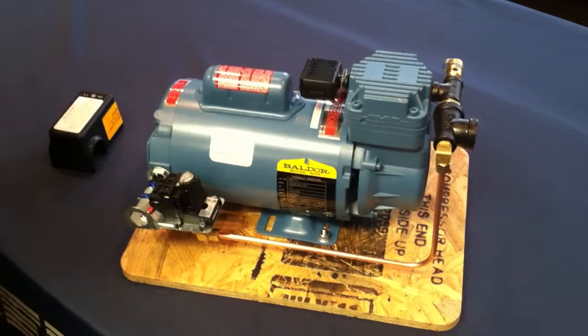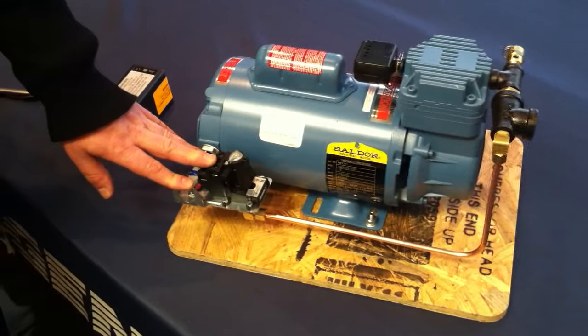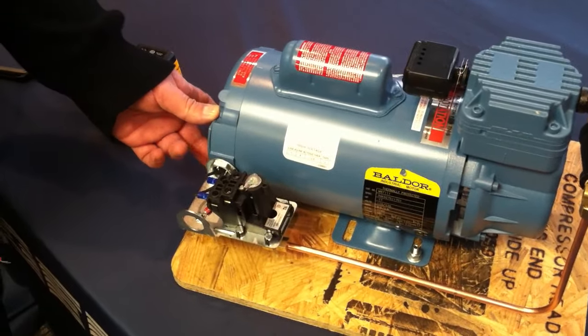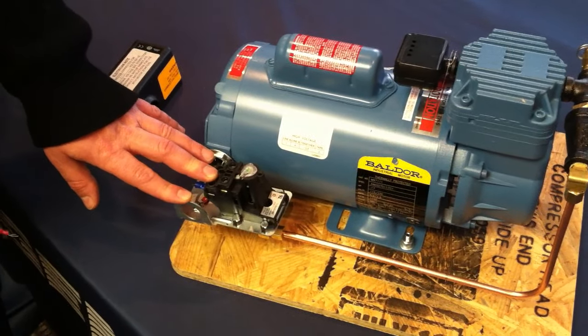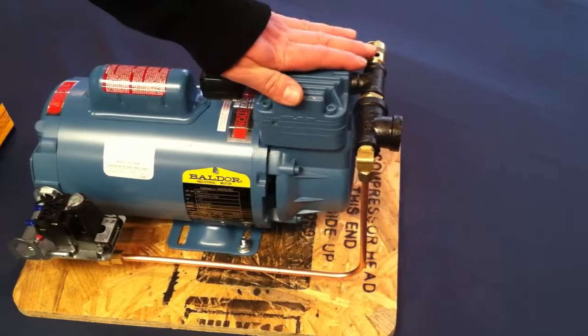Another common mistake is bypassing the pressure switch altogether. Some people bring their incoming power right into the motor box — that again is bypassing the pressure switch. The compressor will run continuously and the relief valve will go off.